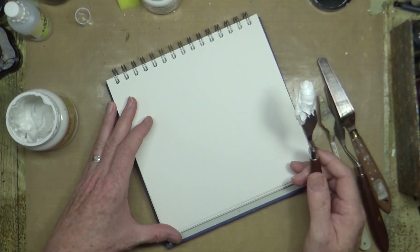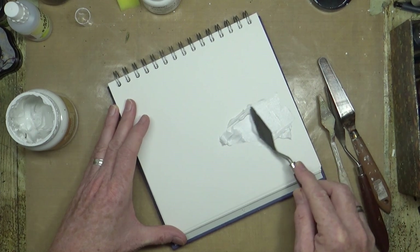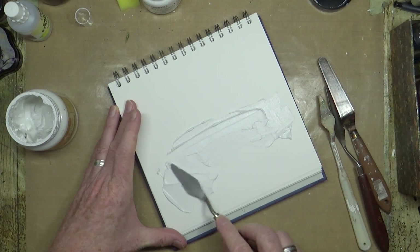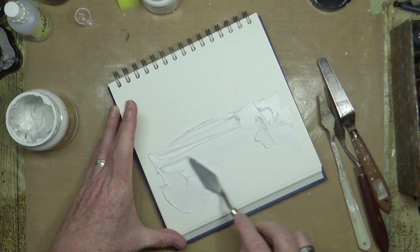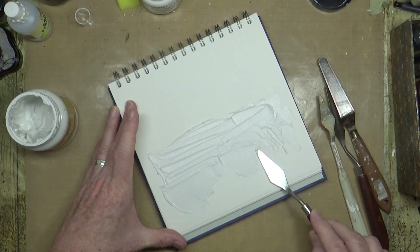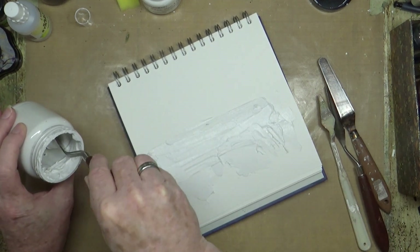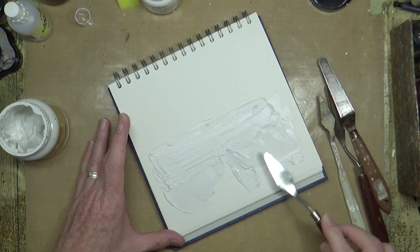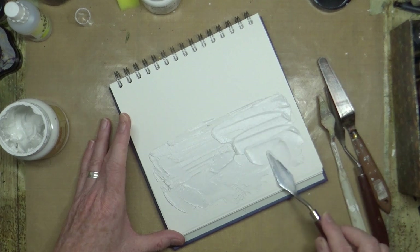I've got a selection of little spatulas and all I'm going to do is literally just create background texture with the spatula, just kind of move it around the page. I'm dipping in with the point and the edge of the spatula just to create a little bit of 3D texture. You can hear the grittiness of this stuff — obviously it does have liquid in it so it is going to make the paper buckle a little bit, but that's okay.